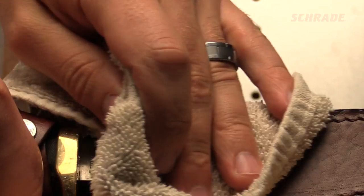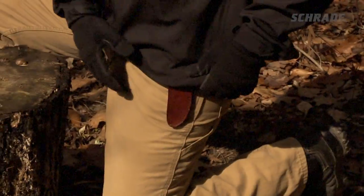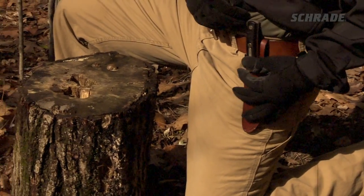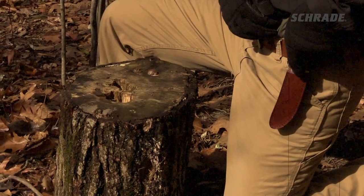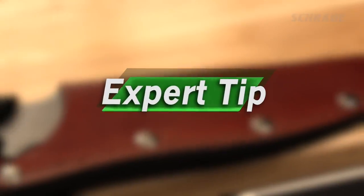In this Schrade Quick Tip video, we're going to show you some simple yet effective steps you can take to protect your leather knife sheath and keep it looking great. Come along as we learn how to keep your leather sheath lasting as long as the knife you carry in it. Along the way, we'll pick up a few tips from our experts.